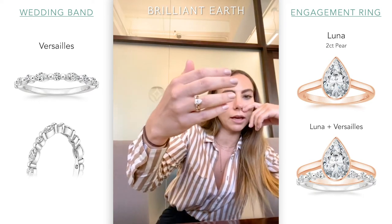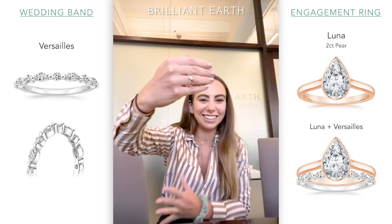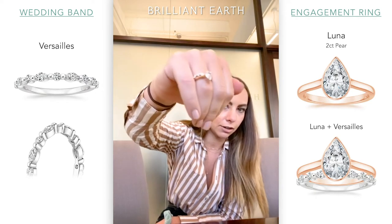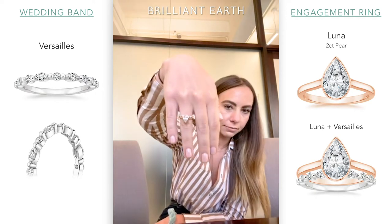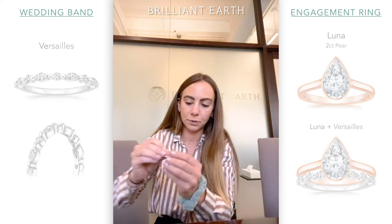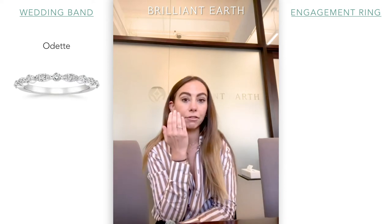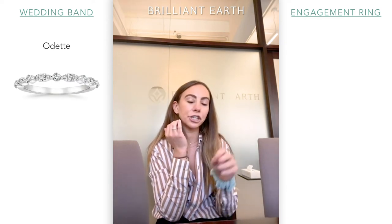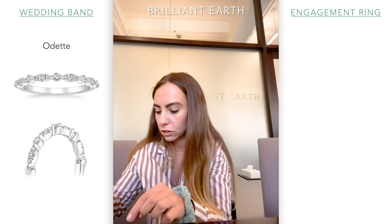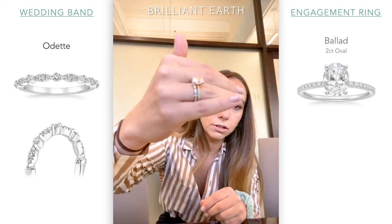It also depends on what thickness you like on your hand. I vary between liking something really dainty and something kind of chunky — kind of depends on my mood. Something like this is going to be a little bit more dainty; you'll get a lot of diamond action there. And if you want to go more inlaid, you can do the Odette, which is very similar to the Versailles from far away. It has a marquee-esque shape alternating, but they're more inlaid. So if you want that super strong security level, you can do something like that.